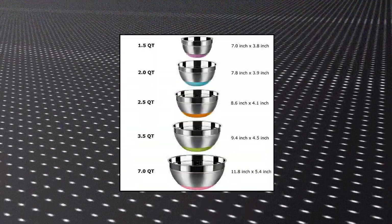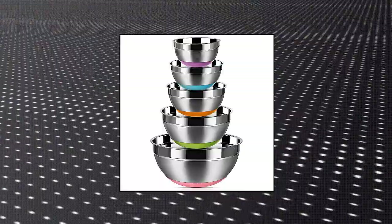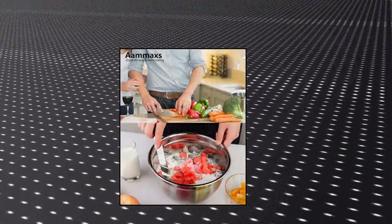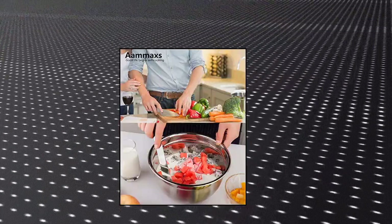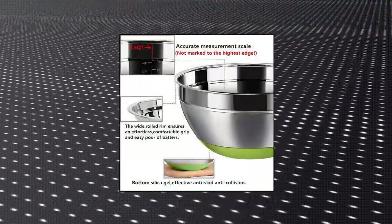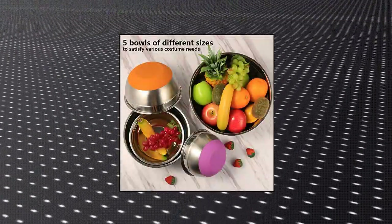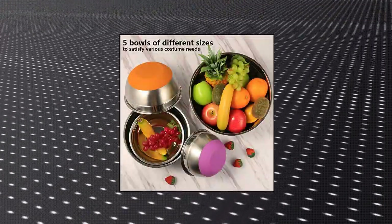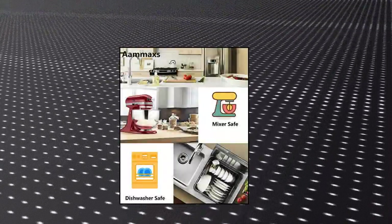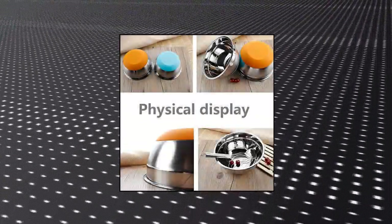Stainless Steel Mixing Bowls. These mixing bowls are made of premium stainless steel, dent-resistant and rust-proof, with a mirror finish inside and brushed finish outside. Measurement lines included — bowl sizes are 1.5, 2, 2.5, 3.5, and 7-quart. Five different size bowls can be stacked for easy storage and carry. Non-slip silicone bottoms prevent the metal bowl's slippage when mixing, beating, and whipping, and also protect the desk from high temperature. Colorful design, easy to identify even for kids — perfect for everyday use.